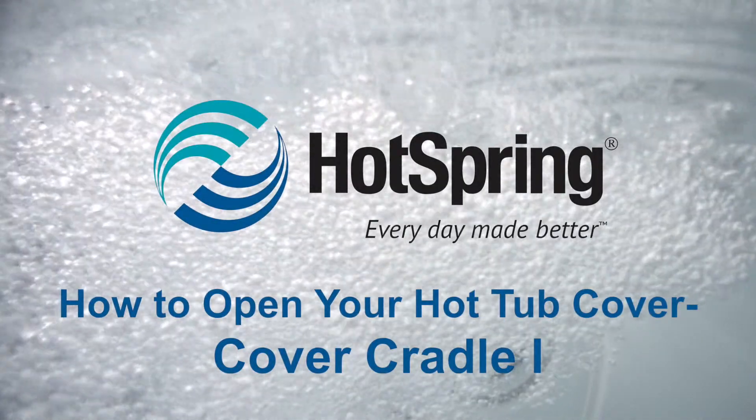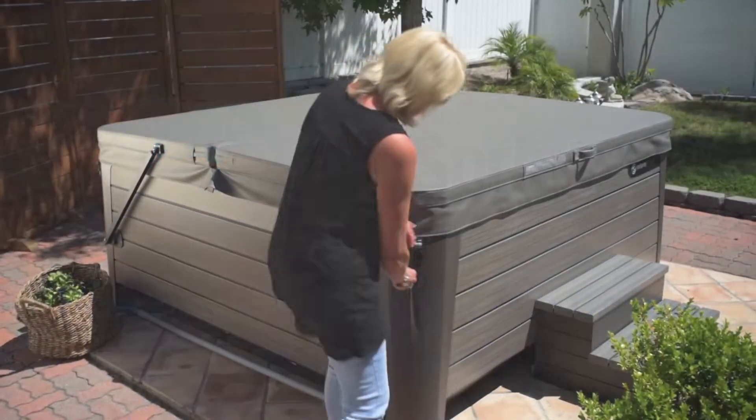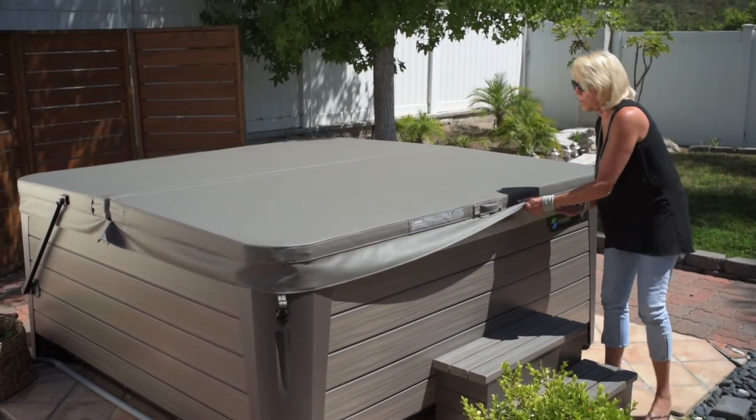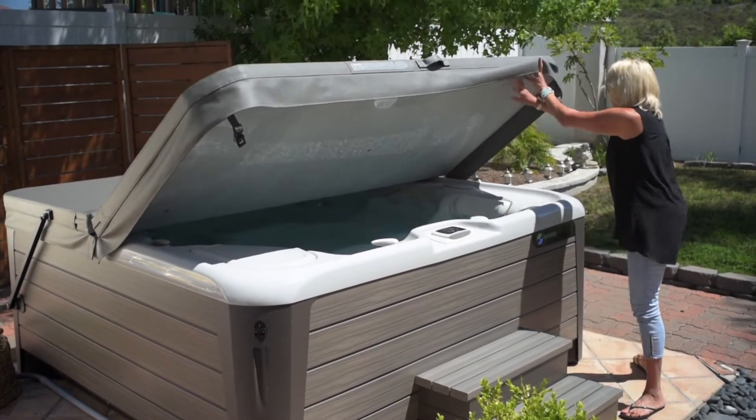How to use the Cover Cradle 1. First, unlock the straps. Then, reach between the hot tub and cover to break the seal between them.